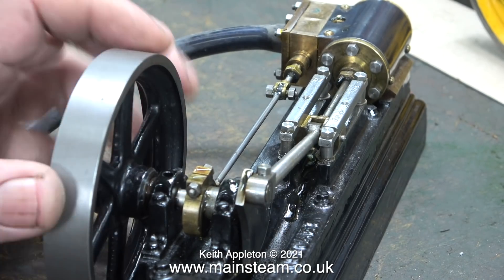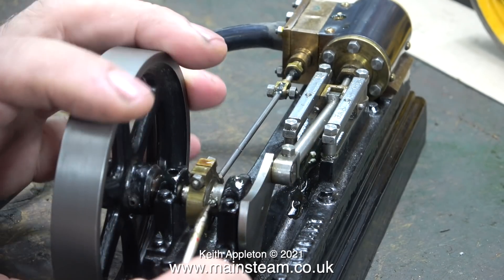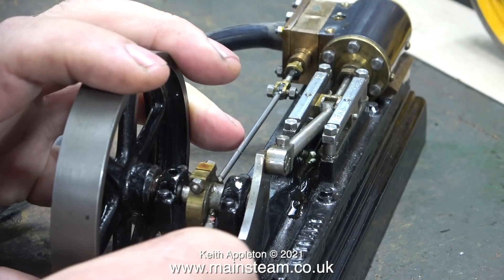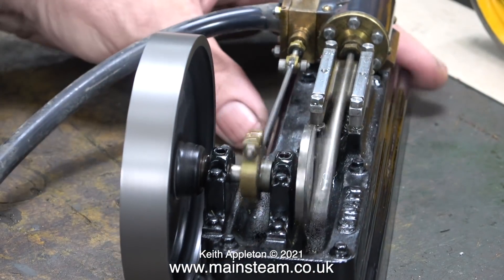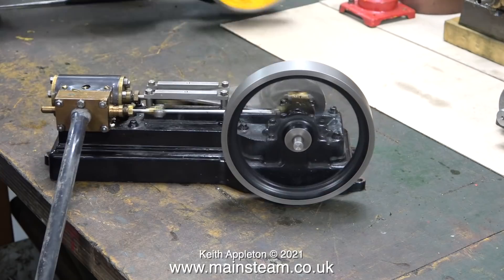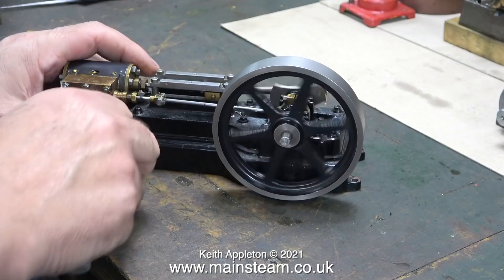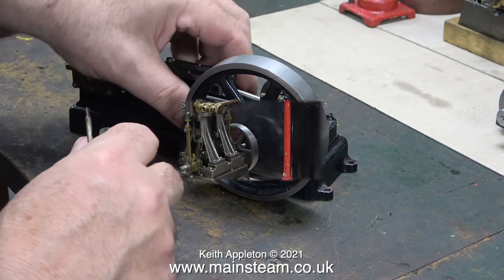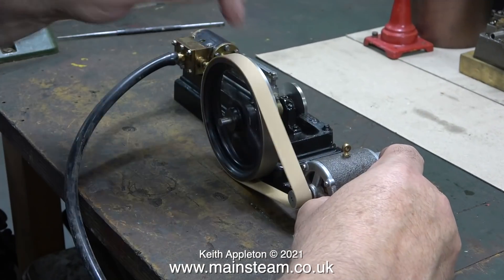I'm purposely being pedantic with this because it's a tutorial for beginners, and so many times I have steam engines on the bench that need repairs or adjustment and nearly always the valve timing is not set correctly — but when it is, it's much better. The difference is obvious: the timing on this engine is now set to perfection and it runs very well indeed.